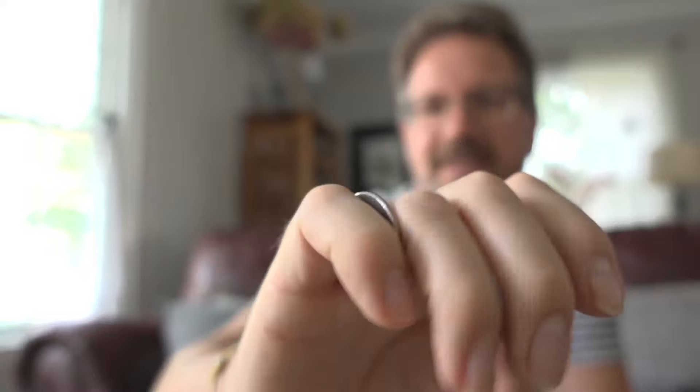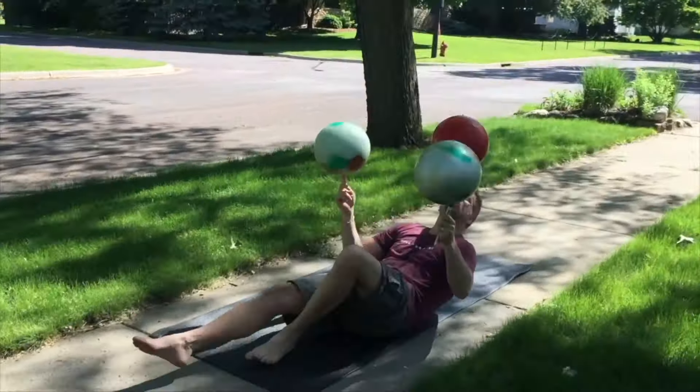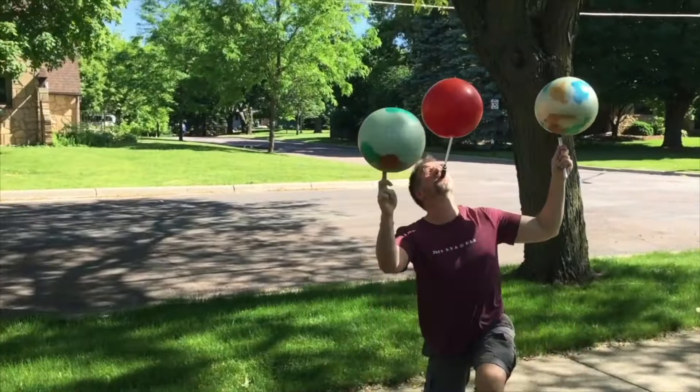Creative life skills will help you be creative if you do them. Creative life skills will make you a more interesting human.